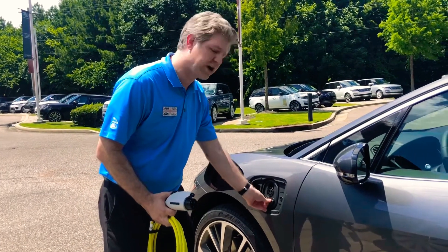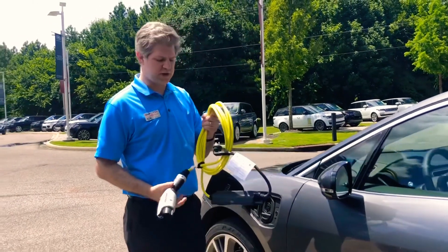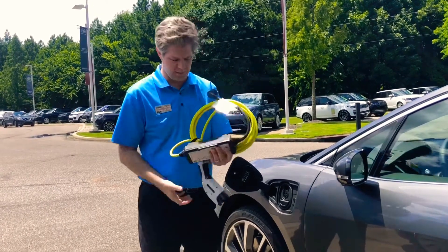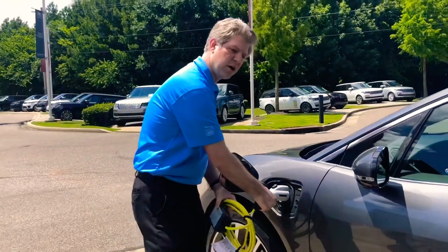But if you're charging it at home or work, you simply take one of these portable chargers that comes with the car. It has a regular 110 volt plug. You can plug it into any plug in your home, and you simply insert this like so into the car.